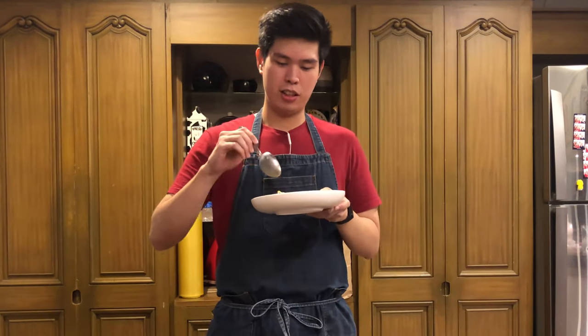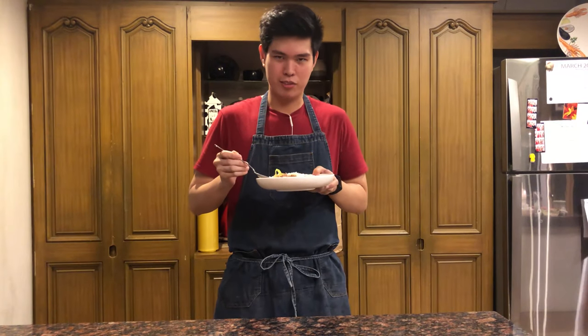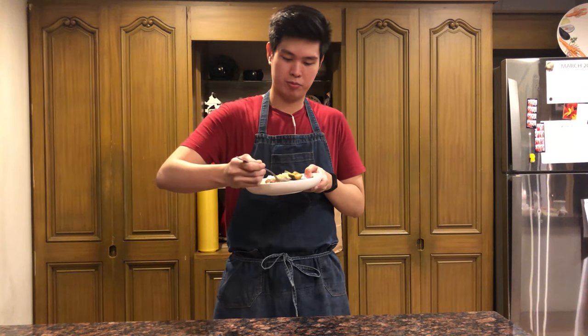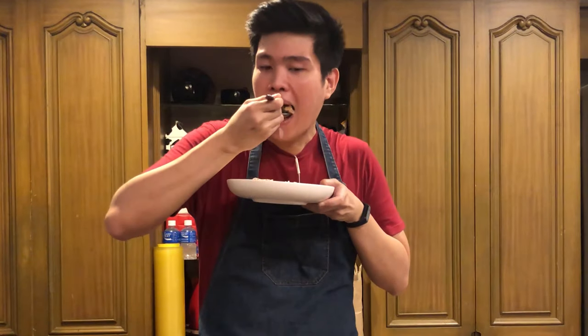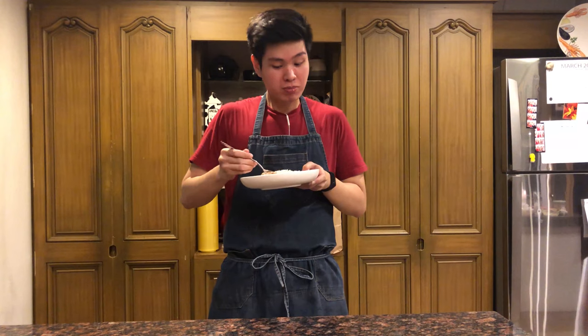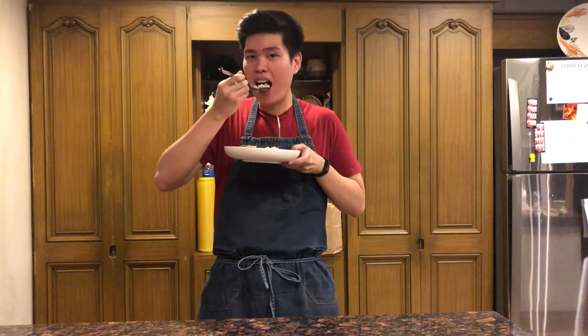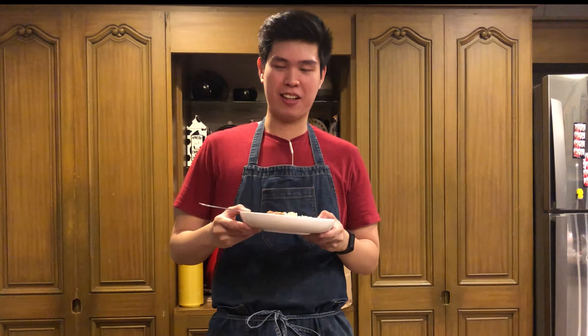Alright, so our dish is done. It's time to taste it. Honestly, I'm not really good with spicy food, but we'll try it for now. This is best eaten with talong. You got to make sure you get everything in one bite. So it tastes exactly what I said it was going to taste like — it tastes like binagoongan and Bicol Express at the same time. And it works.